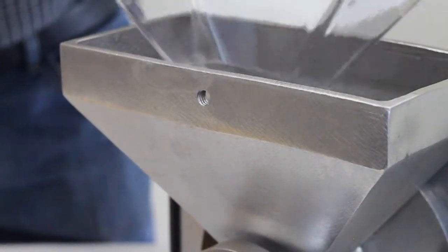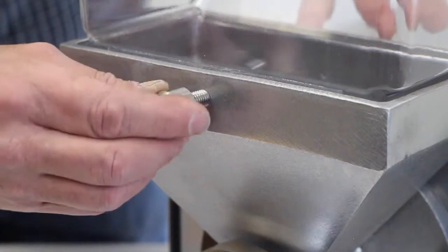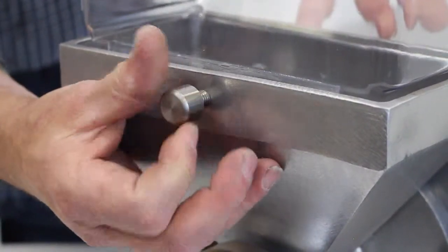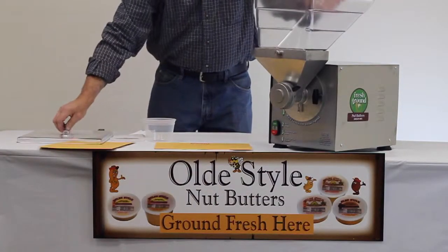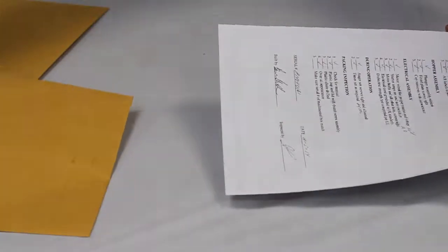Place the plastic chute within the metal hopper and line up the holes for the thumb bolt to be screwed in. It is only necessary for this thumb bolt to be hand tight. Place the chute cover on the chute to complete the assembly of your PN2 grinder.